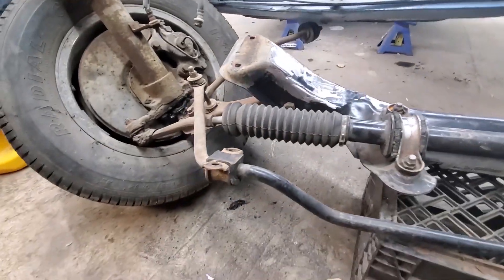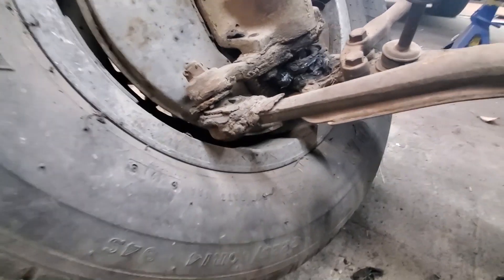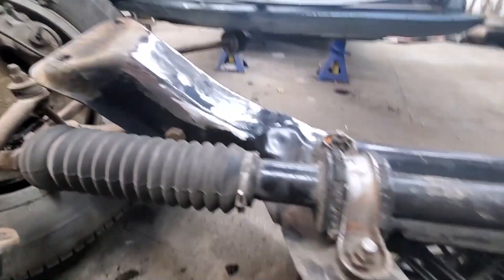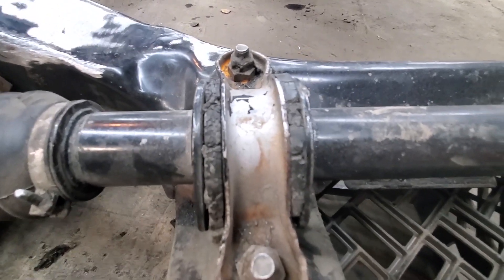So it's out. The engine mounts are off and we are making a list of all the bushings that need replaced — those have been gone for a while. Wow. And the list is long. Those are nasty.